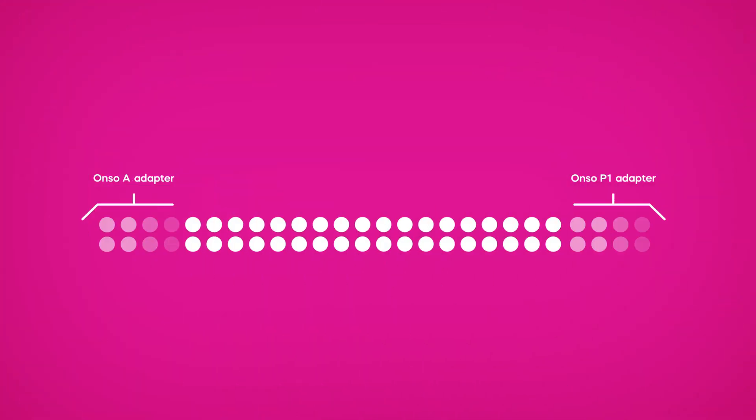During the sequencing process, inserts in both top and bottom strands are sequenced. If indexed adapters are used, either one or two index reads will also be sequenced.